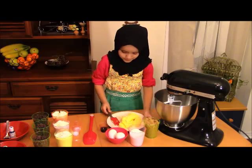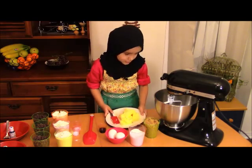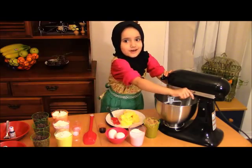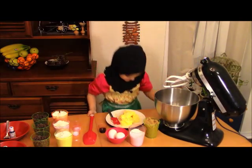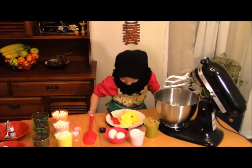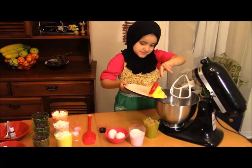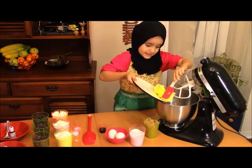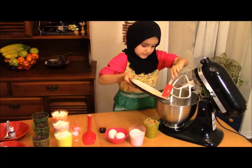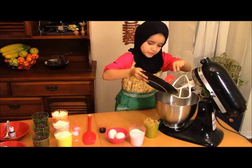First, you need to put the butter inside the mixer. Be careful because it could spill. I'm going to unlock it and lift it up, then put the butter in. Hold it with your hand and scrape all the butter out, just like that.